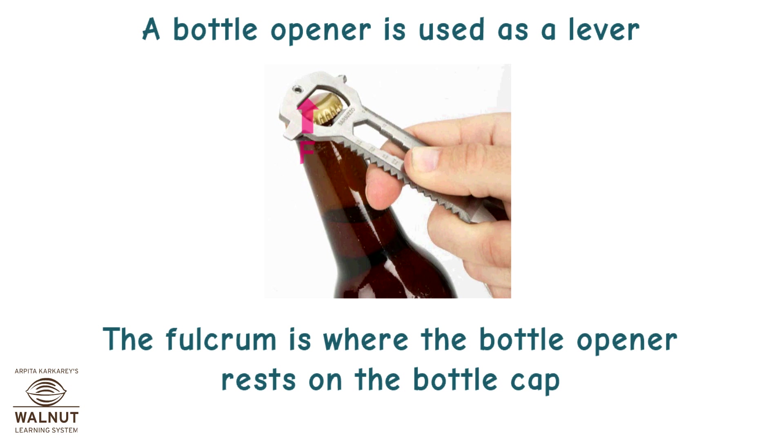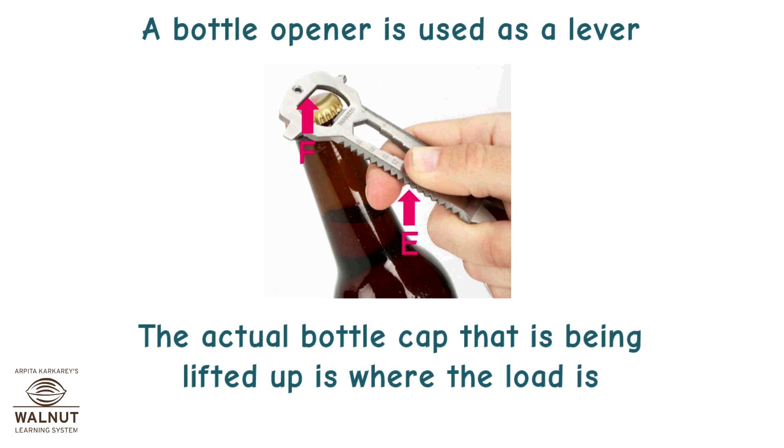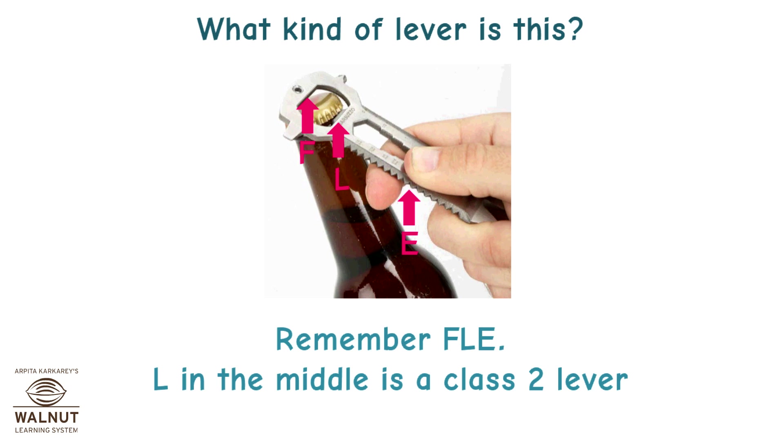The fulcrum is where the bottle opener rests on the bottle cap. The man's hand pulling the bottle opener up is where the effort is. The actual bottle cap being lifted up is where the load is. The load is in the middle — L in the middle is a class 2 lever.